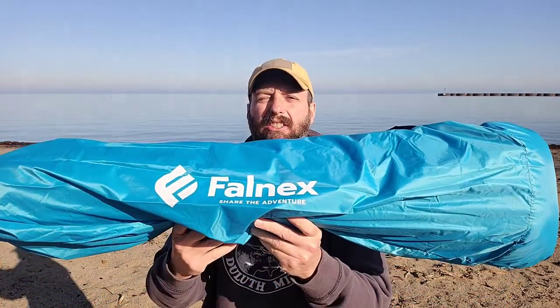Welcome back to Burning River Bushcraft. Today we're going to be looking at the East Hill Outdoors Fell Neck Sun Shelter. The sun shelter is sized for two to four people and it's going to be plenty for a family for a day at the beach. It's also going to work great for an all-day fishing excursion.